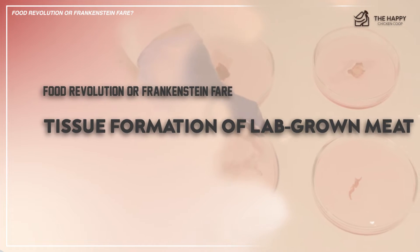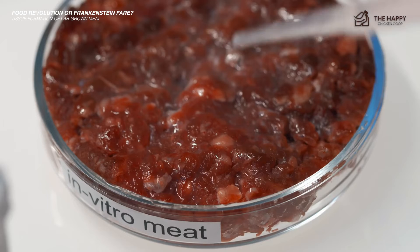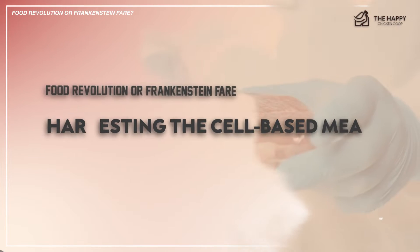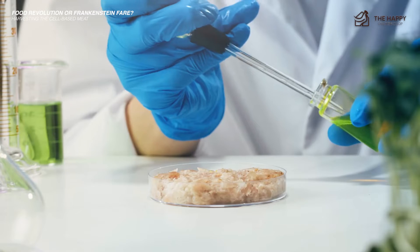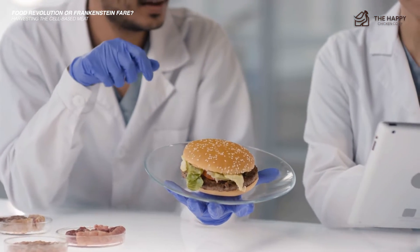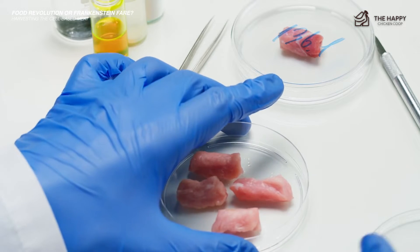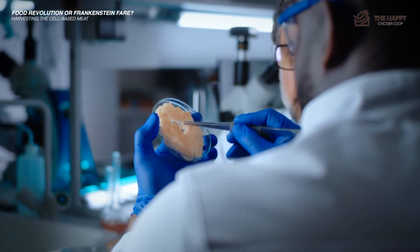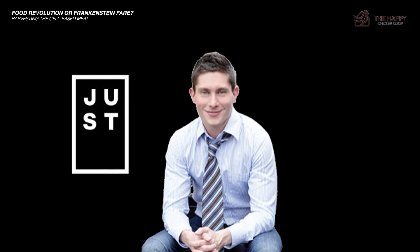Now let's talk about tissue formation. The cells multiply and fuse together to form muscle tissue, the meat's primary component. The tissue then undergoes a process of maturation to develop its structure and texture. Lastly, harvesting the cell-based meat: once the cultured meat reaches the desired texture and structure, it is harvested and processed. Sometimes it is combined with other ingredients to create familiar meat products like burgers, sausages, or nuggets. It takes about one to eight weeks to be ready to harvest. For chickens, it's about six to eight weeks for the most efficient producers. It looks a lot like minced chicken when extracted, according to Andrew Noyes, head of global communications and public affairs at Goodmeat's parent company, Eat Just.